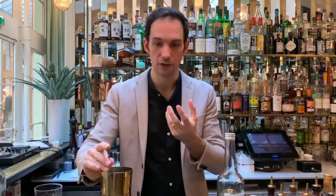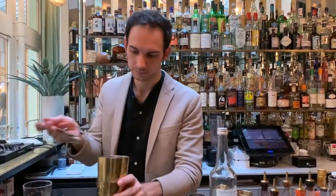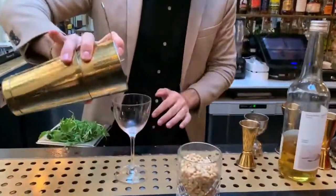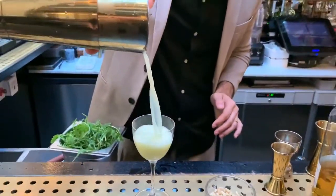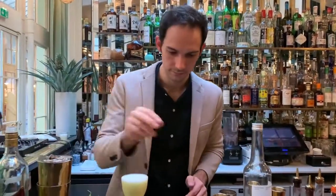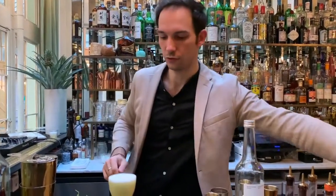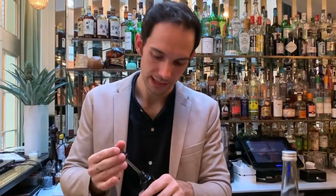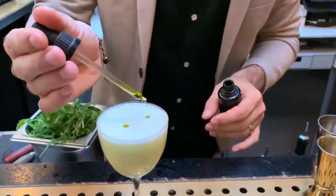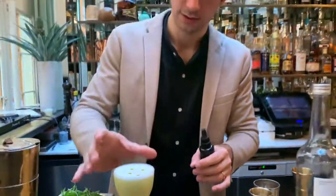This cocktail has a lot of fresh ingredients, so I like to try it just to make sure. And then just a drop — it's an oil, a blended oil with a little bit of herbs inside. Perfect. Cheers.